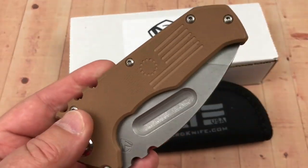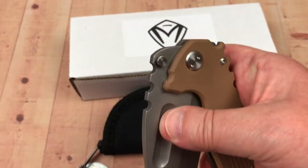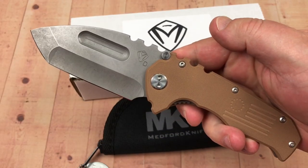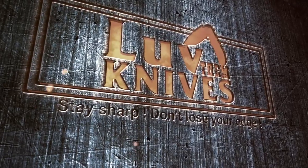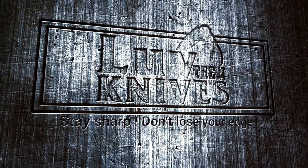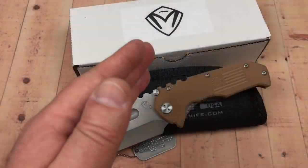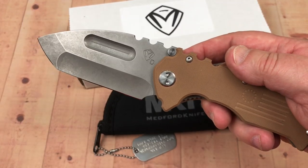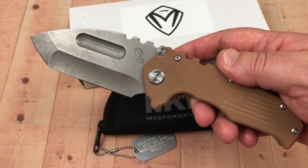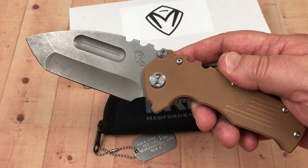Hey guys, today we're going to talk about the Medford Knife Praetorian Production Model on Lovelim Knife's channel. Thanks for joining me today — the Praetorian Production Knife by Medford Knife and Tool, made right here in the USA in the Phoenix, Arizona area.